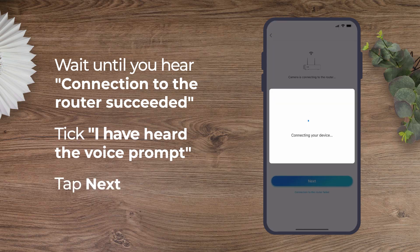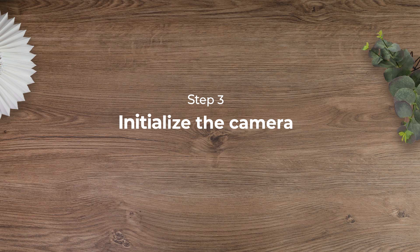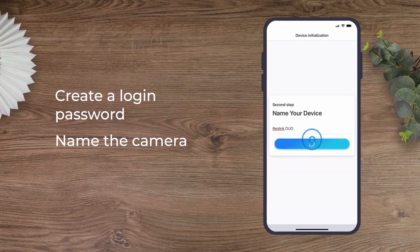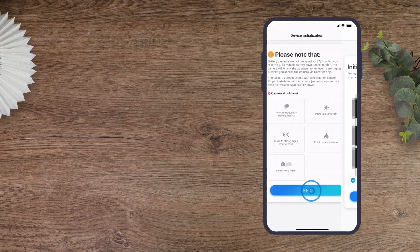Tap Next, then lastly initialize the camera. You need to create a login password and name for your camera. Initialization finished.